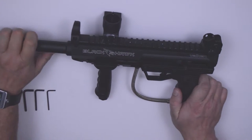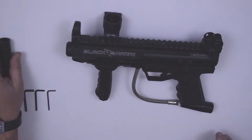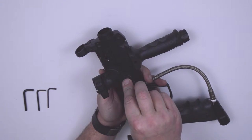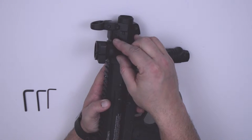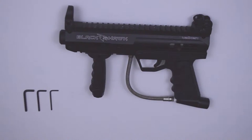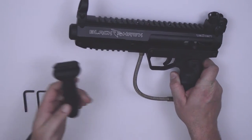Remove your barrel by turning it counterclockwise. Remove your deluxe feed neck by using your allen key, applying a slight clockwise pressure and sliding it out. Remove your standard feed neck by simply flipping the latch and removing the feed neck. Remove the foregrip by turning the adjustment knob counterclockwise to loosen and slide off the rail.